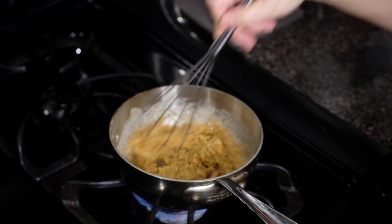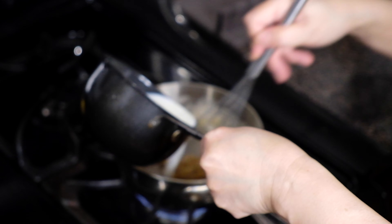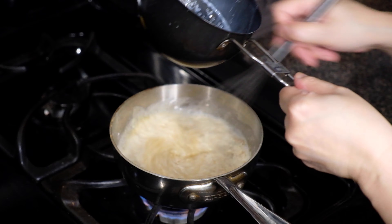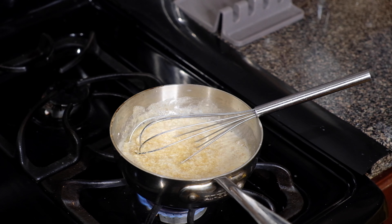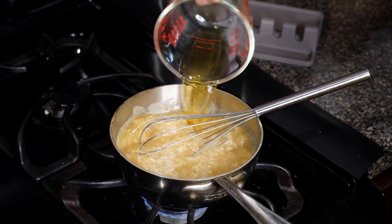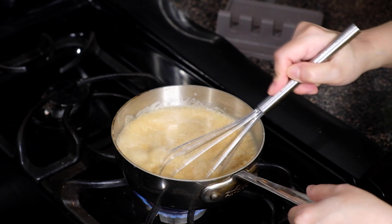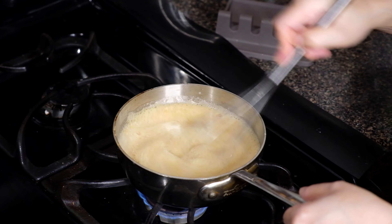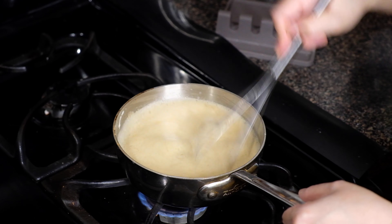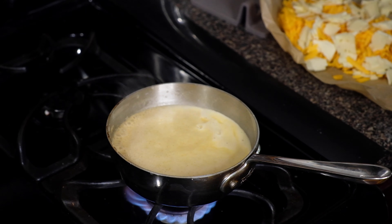Give this a little mix, then add in three quarters of a cup of warm milk, whisking the entire time to incorporate all the ingredients. Next goes three quarters of a cup of beer — I'm using an IPA here, but you could use a stout or a Guinness, which is more traditional in a beer cheese. Use whatever you have on hand. Bring this up to a boil, then lower the heat to low.